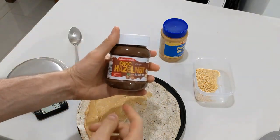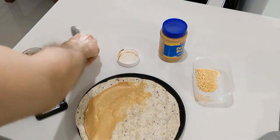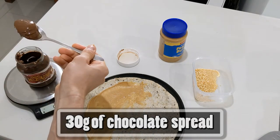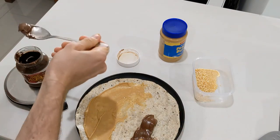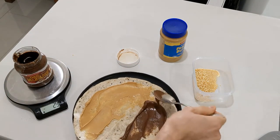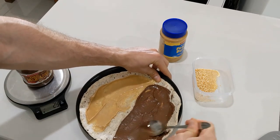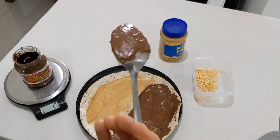Now what we'll do is use the chocolate spread. This is just the one from Aldi — Bramwell's or whatever. You can use Nutella, obviously, the classic. You can use any type of chocolate spread that you desire. With this one, we go about 30 grams — I find there's a sweet spot between the balance. We got about 29 grams, close enough. We're as close to perfect as can be without being perfect. So just spread this on the other side. Whatever's left, lick the spoon.